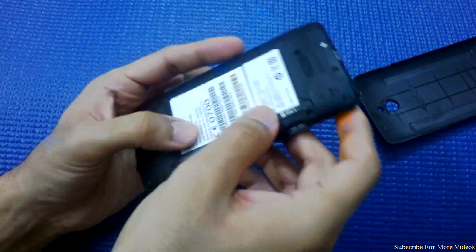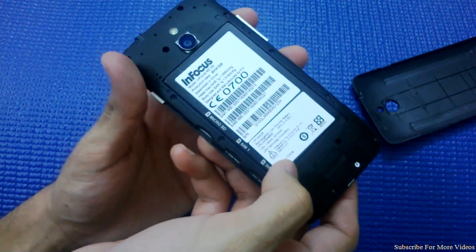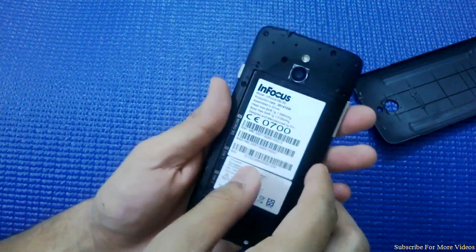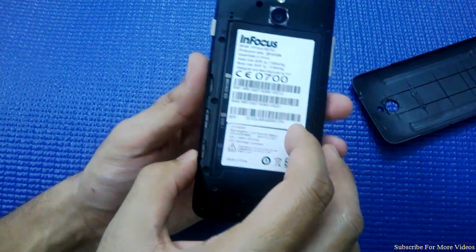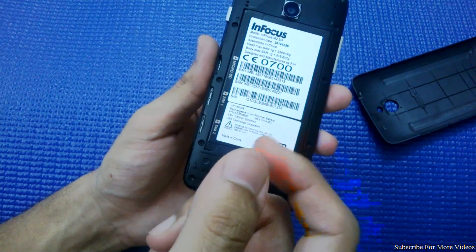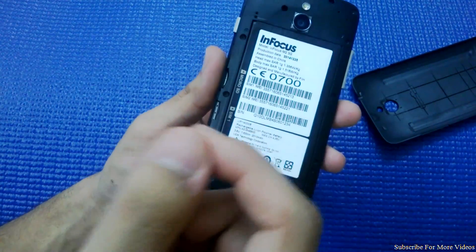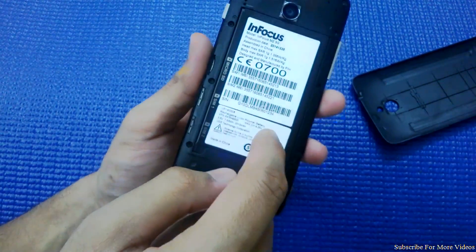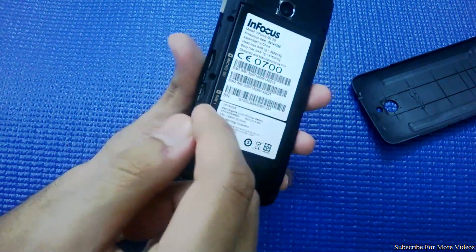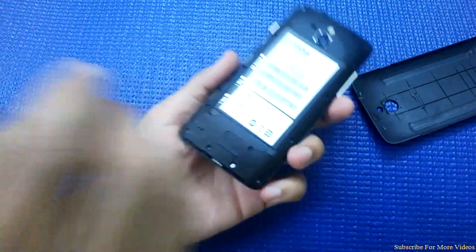Coming to the third aspect — the good and bad: the phone has a 2010mAh battery, which is good enough to last throughout the day with moderate usage. But on the other hand, the battery is completely sealed, so in case it malfunctions, you need to go to the official service center to get it repaired — you can't purchase a battery and replace it yourself.